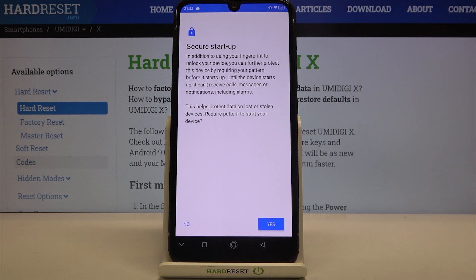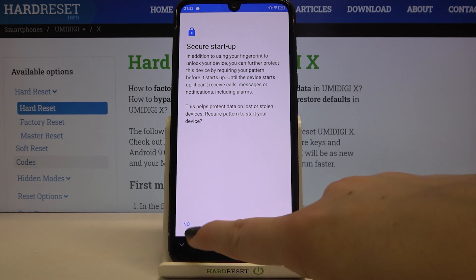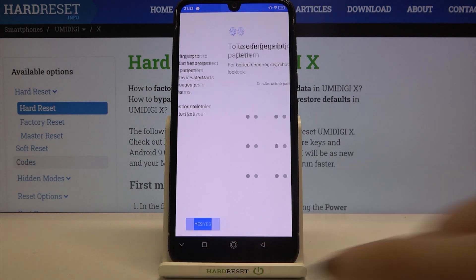Simply tap on the option you'd like to use — I will pick the pattern. Here we've got the secure startup option, which asks if you'd like to enter the password after turning your device completely off and then back on. I don't want to, so I will pick No.